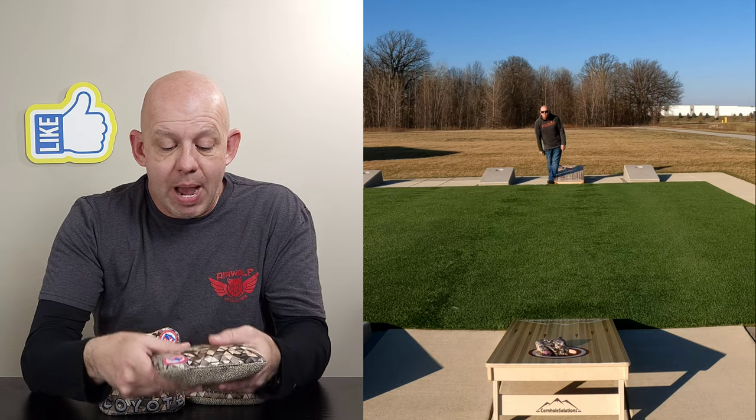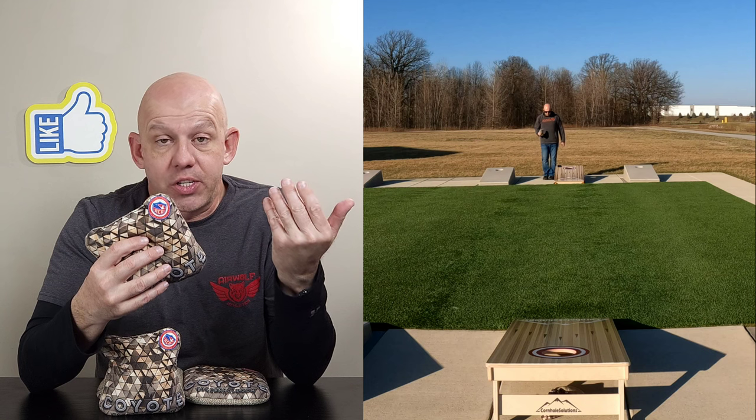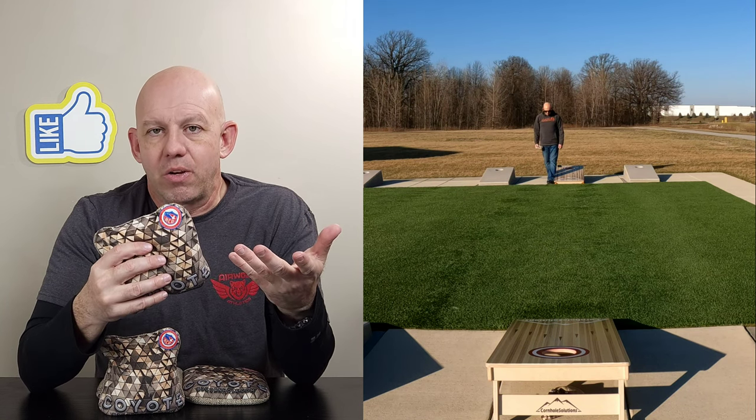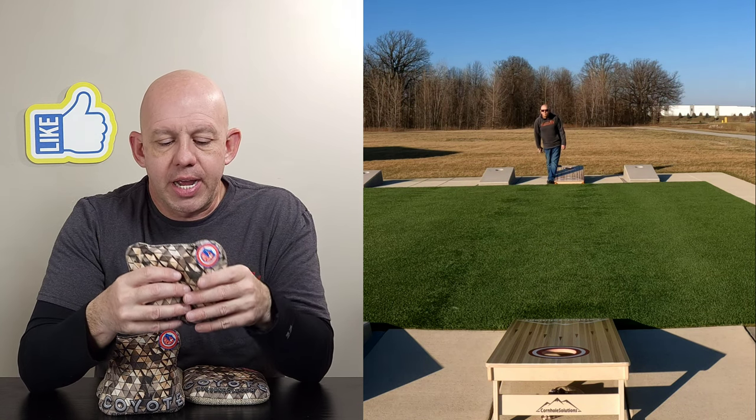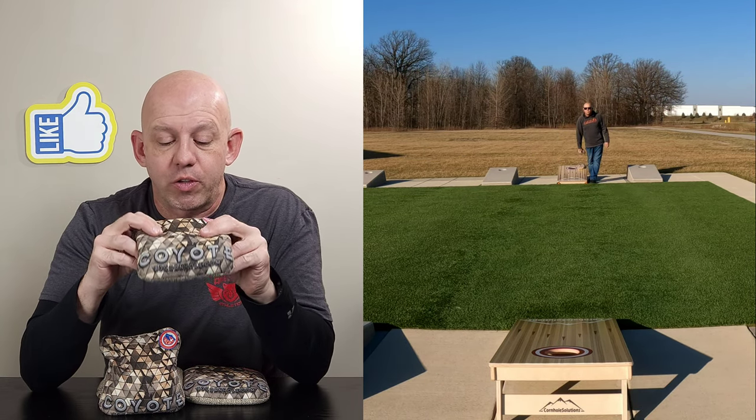I think it's phenomenal. I absolutely love it. These bags are ACO stamped, or you can get them with or without the stamp if you want. The stamp is about $10 extra. They do come ACO stamped or ACO approved if you're looking for that.